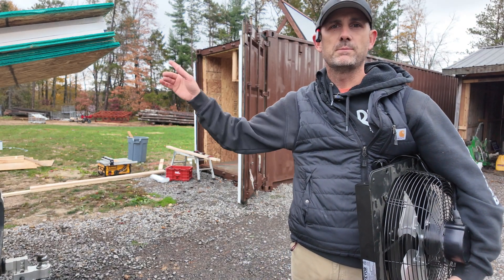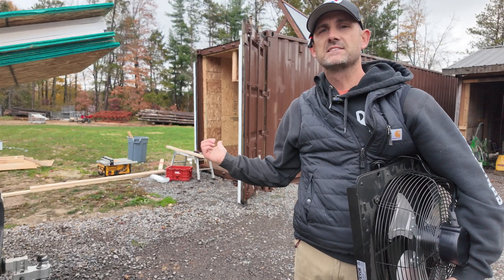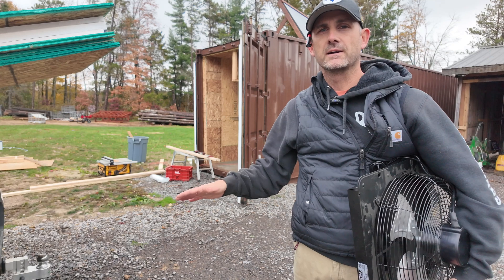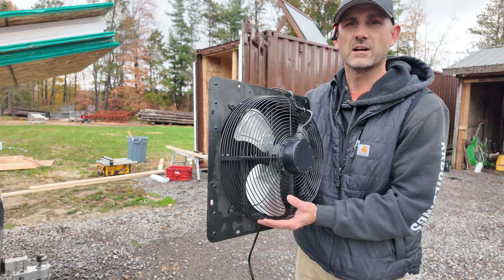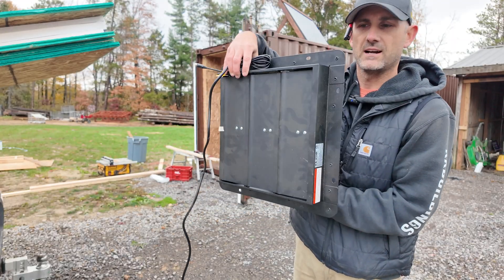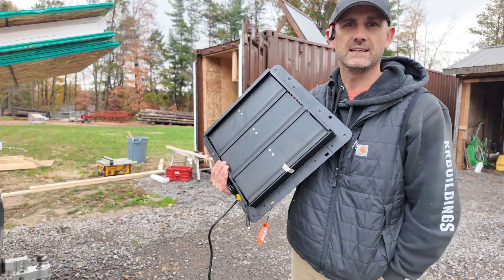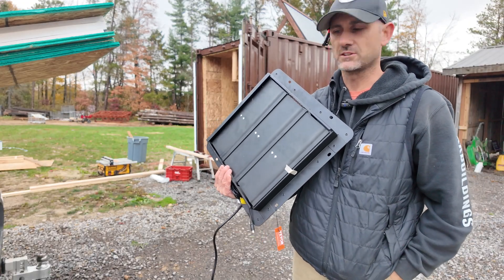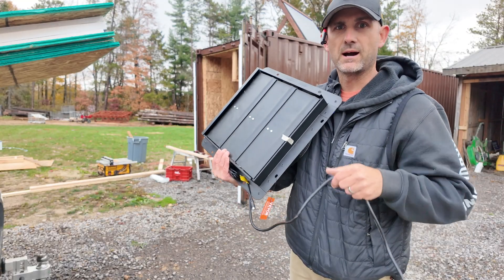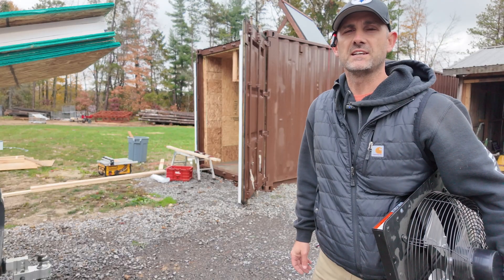So first, I went to Home Depot this morning and picked up some flooring and some styrofoam insulation. I'm going to finally insulate my kiln floor in the shipping container and add a vapor barrier. Next, I have this exhaust fan — it's a 14-inch from Vevor. Plug it in and this will push any moisture and any air I want out. This is going to be a big upgrade for the kiln, and I'll have this powered by my solar panel here.